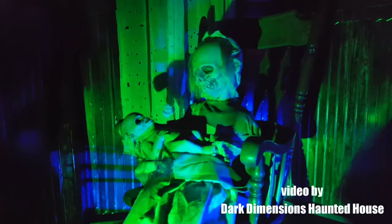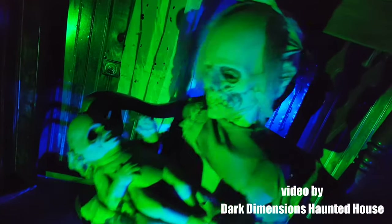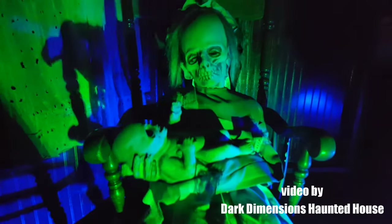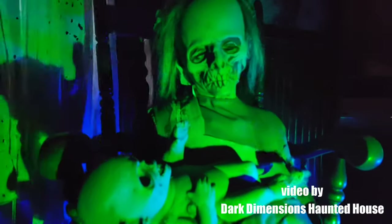If you want to add extra chills and give your guests nightmares, then this prop is for you. Lullaby is available at darkdimensionshauntedhouse.com. Please like and subscribe to follow other haunted house props.